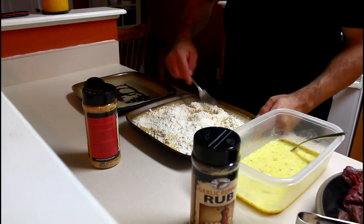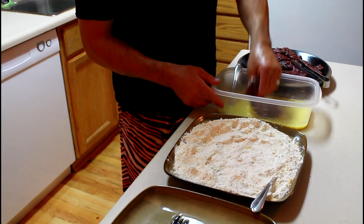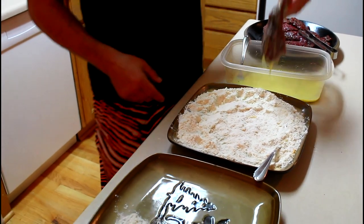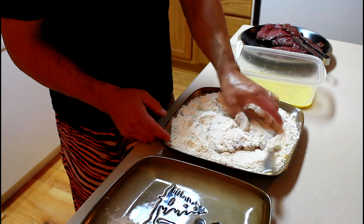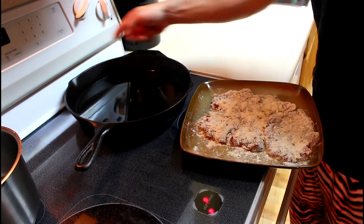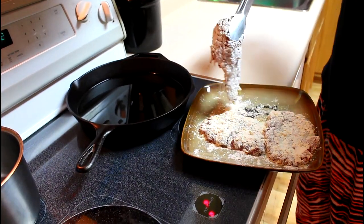Mix that up a little bit, grab one of your steaks, give it a really good coating in the egg wash, then put it in the flour and venison rub seasoning. I have about a half inch of heated oil in a nice large cast iron skillet — going to pick those steaks up.